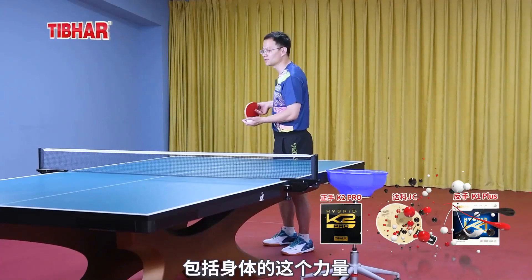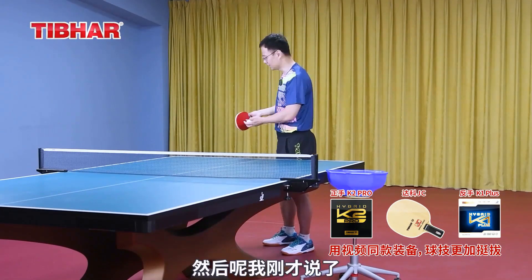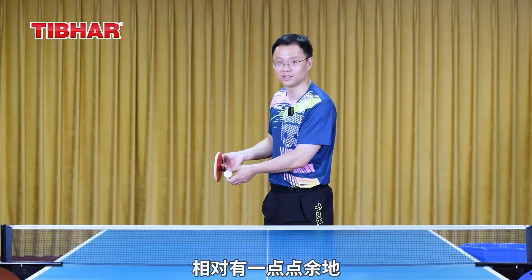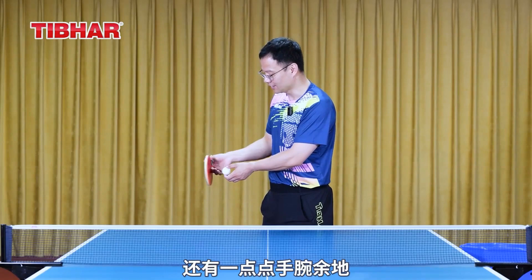Make full use of your upper arm, forearm, and body strength to generate power for the ball. As mentioned, we might generate some side spin, and our fingers and wrist might still have a bit of flexibility. So we can angle it a bit upward, or angle it a bit more forward — there's still a little room in the wrist.